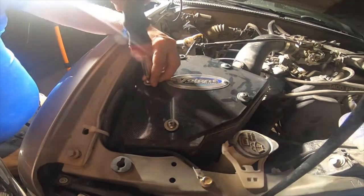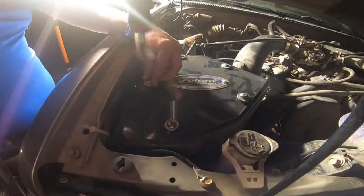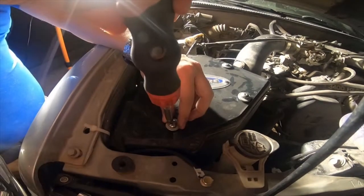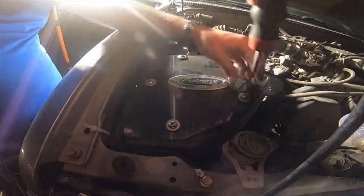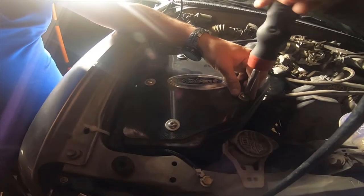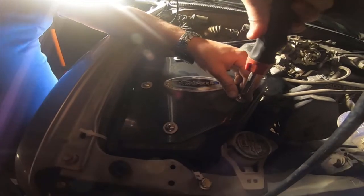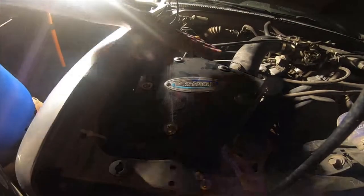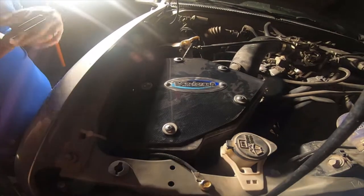Nice and snug is all you need to do. And that's it — it's all done. New filter's put in.